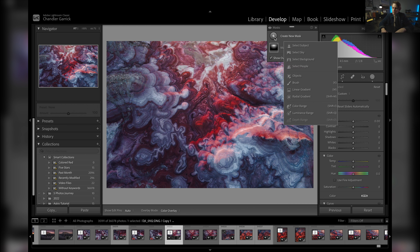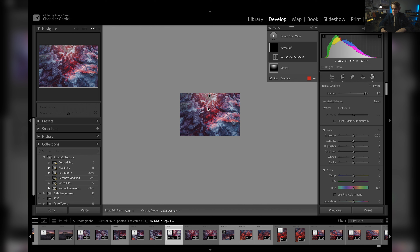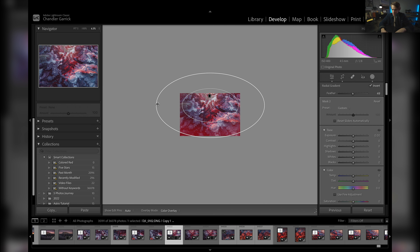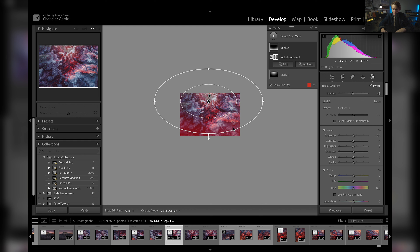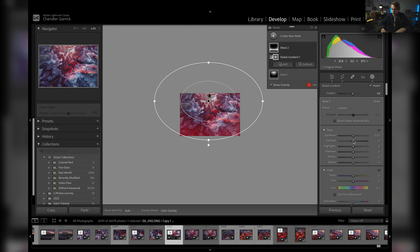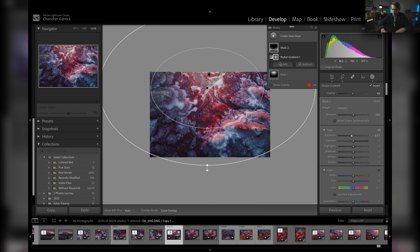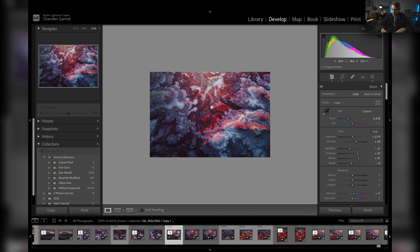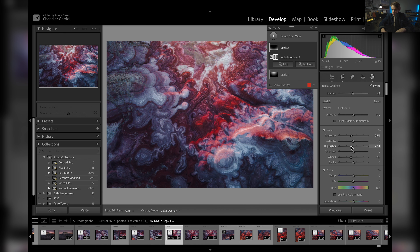Now I want to darken down some of the edges. I'm going to create another radial gradient, zoom out, expand the feather, invert it, and put the center of that radial gradient about in the middle of that lighter spot — just making sure I cover those dark areas. I'm going to drop the exposure ever so slightly, maybe drop some of the whites and highlights a little bit. I don't want to drop everything into an absolute black state, but I think it's pretty good right there.